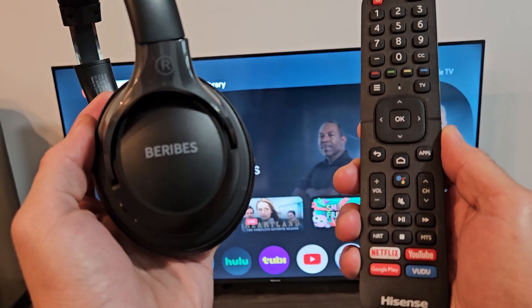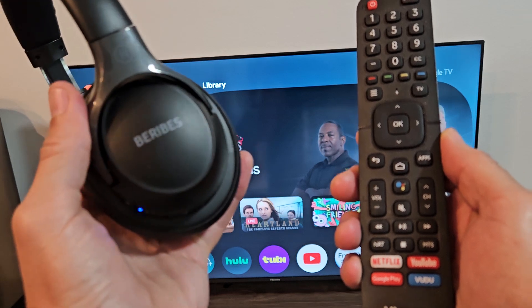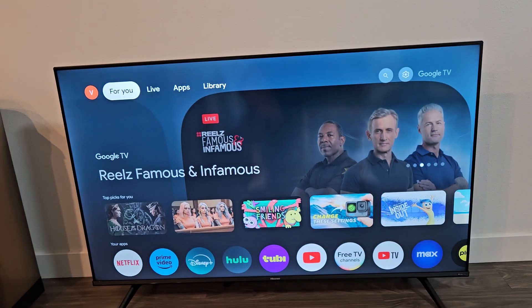Here's a pair of B-Ribes headphones, model number WH-20-2A. I'm going to show you how to pair and connect these directly to a Hisense TV with Google TV via Bluetooth.